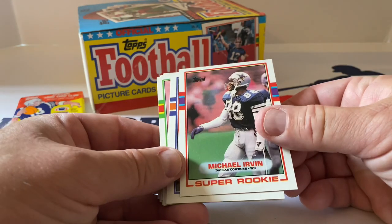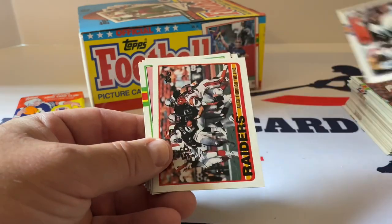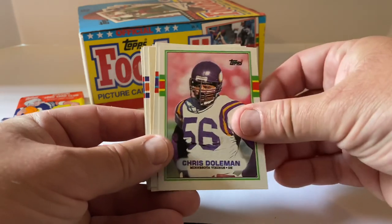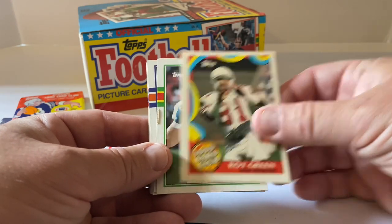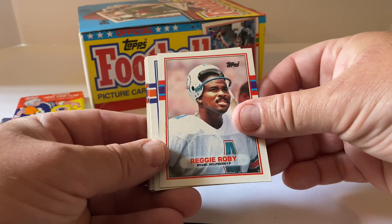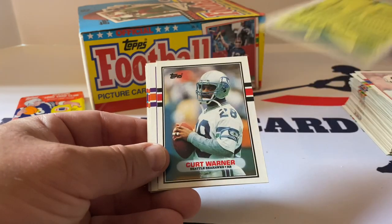Look at that — Michael Irvin! One of the ones we're looking for. Very nice — put that aside. Ernest Givins, Raiders leaders, Marcus Allen through the line, Chris Doleman — good player for the Vikings — Pat Swilling, Roy Green Thousand Yard Club, John Elliott, Reggie Roby — really good punter for the Dolphins. Art Monk — great wide receiver for the Redskins, I believe he's in the Hall of Fame. Curt Warner — pretty good running back for the Seahawks, Penn State alum.